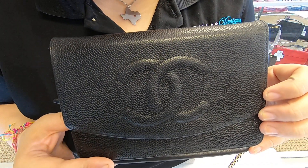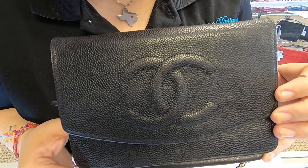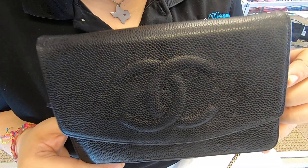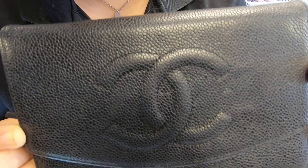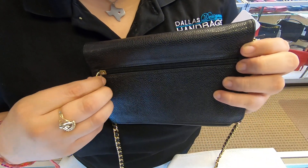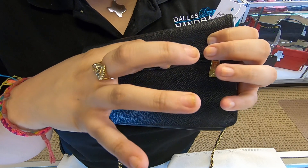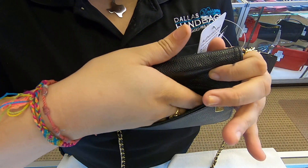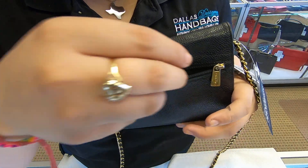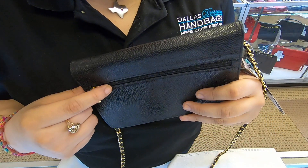On today's video at Doll Designer Handbags, I will be showing you this Chanel wallet — it is the Chanel Timeless. You can see it has the double C's here in the front and the material is caviar leather. If we flip it around, you do have a back zipper pocket here. The opening is narrow and the inside is a little deep, so be careful not to overstuff it.